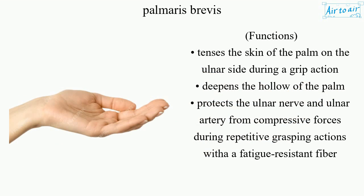Functions. Tenses the skin of the palm on the ulnar side during a grip action. Deepens the hollow of the palm. Protects the ulnar nerve and ulnar artery from compressive forces during repetitive grasping actions with a fatigue-resistant fiber.